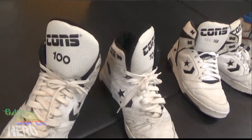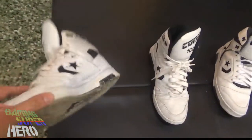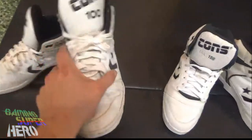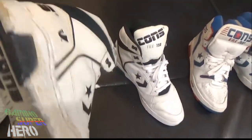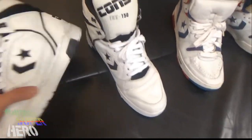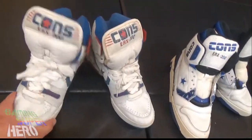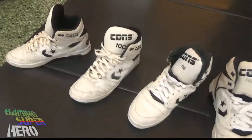Alright, so the ones I got: the Converse ERX 100s — I used these in my video. I actually painted the bottom; some originally have black. I really like the black bottom. The 150s — trust me, these ones I originally got. I wanted to get the blue and black ones, kind of like the Zack Morris style. These popped up and I had to pick them up. These are the official gaming superhero shoe. The 200s — these ones are nice and sturdy. All three are actually like the sturdy ones — they don't have any weird midsole.